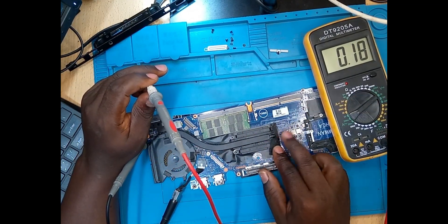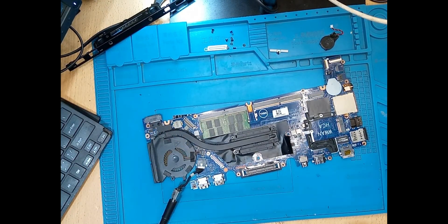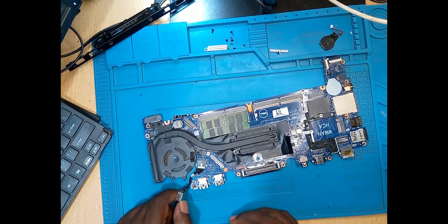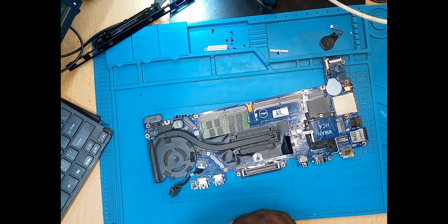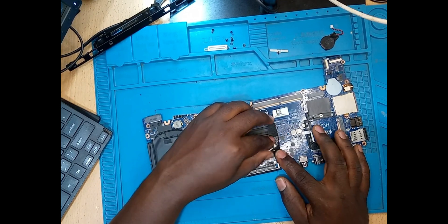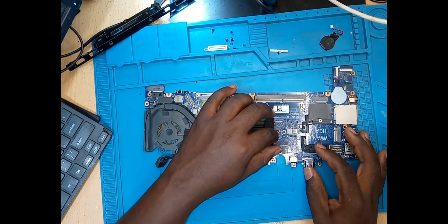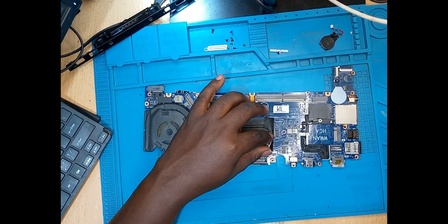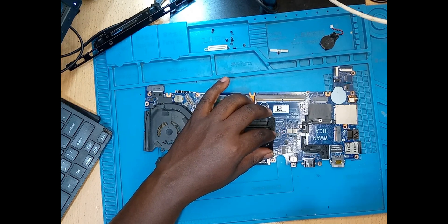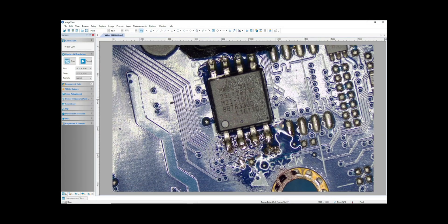The only thing I can think of is this BIOS chip here, because the ME region — machine engine region — I think it's corrupt and it's not powering on the laptop. Before we conclude anything else, let's go ahead and check this chip here. Let's go under the microscope. This is a common problem with Dells.